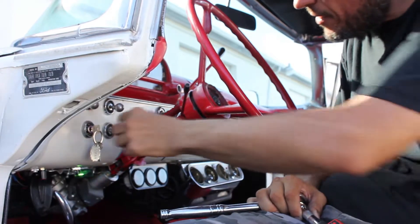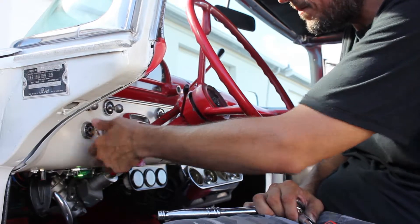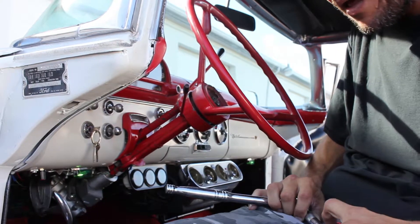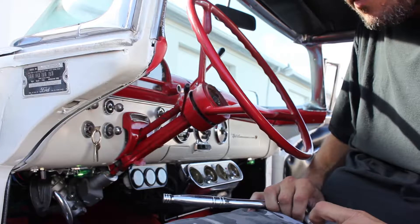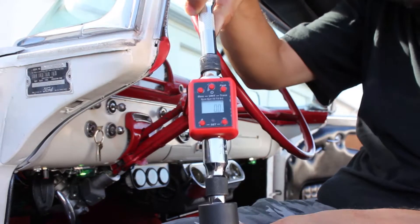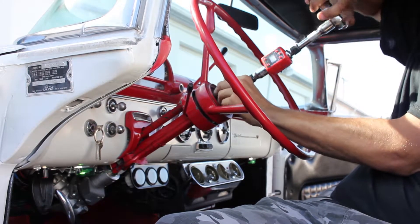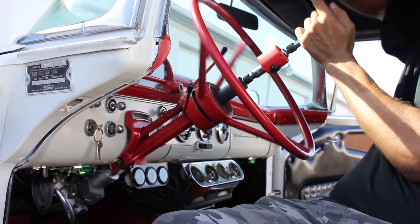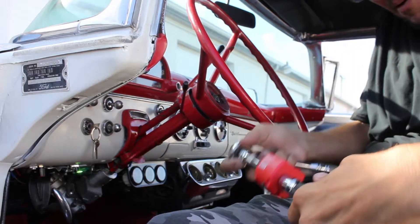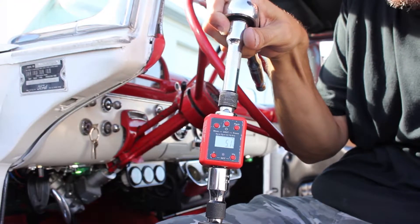Now I'm going to go ahead and arm this system. You're going to hear a click. I heard the click, knowing the system is armed. I'm going to go ahead and reset my gauge to zero. I'm going to go ahead and turn the steering wheel again. It took 5.1 Newton meters to get the steering wheel to turn.